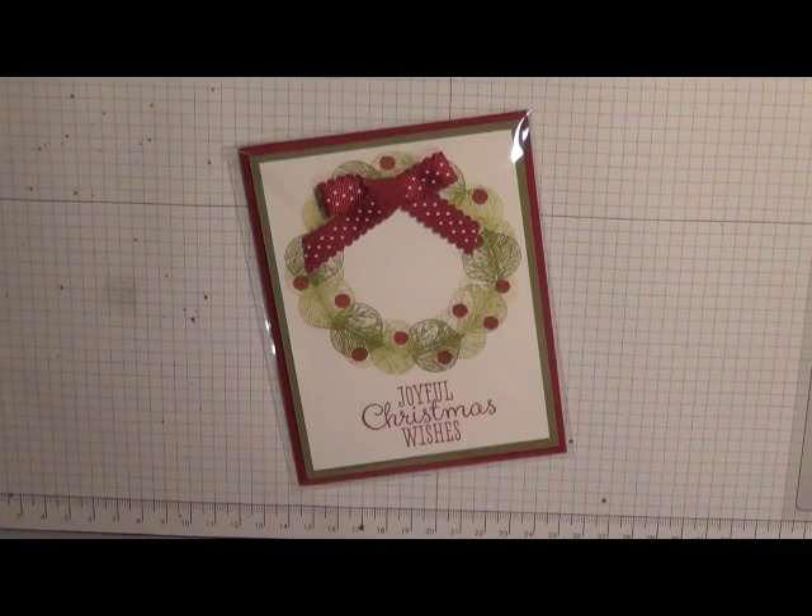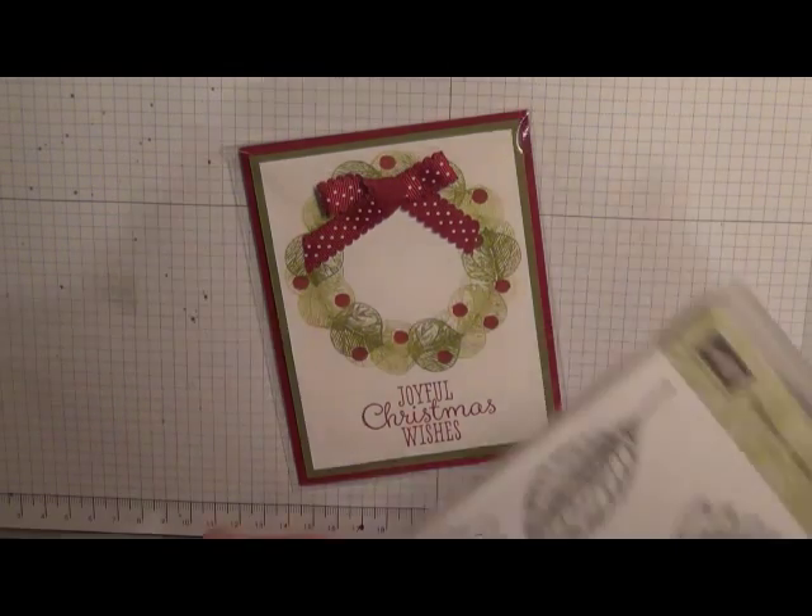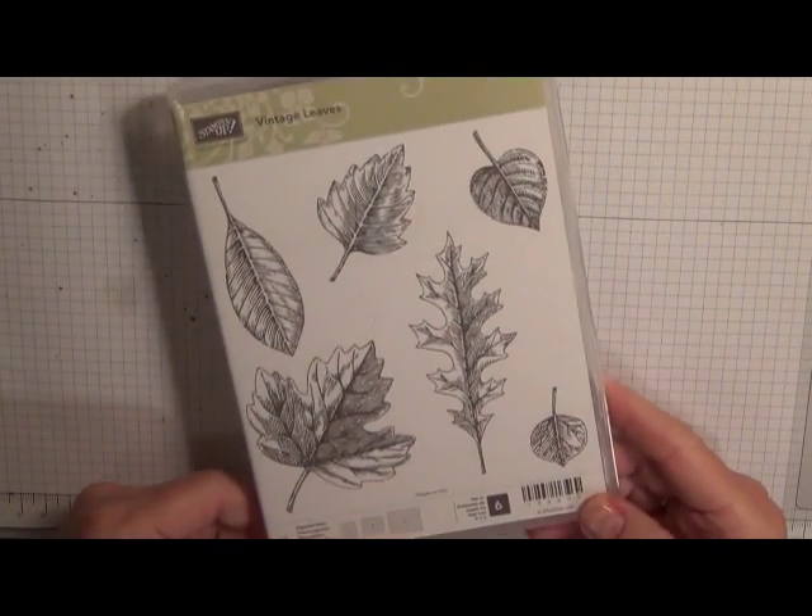Hi, my name is Carolyn Service with O2BStamping.com. Today I'd like to show you how to make this wreath card for Christmas using the Vintage Leaves stamp set.